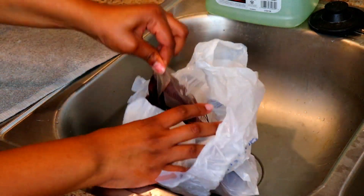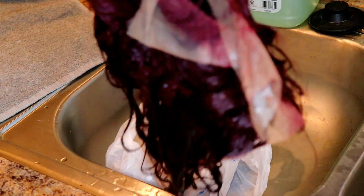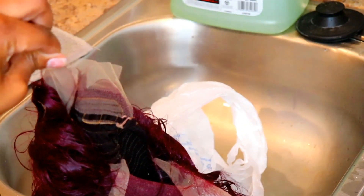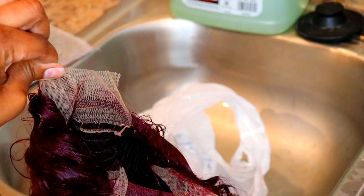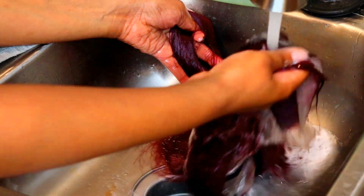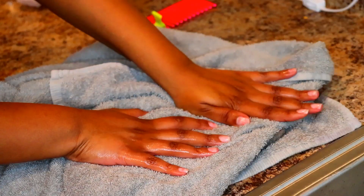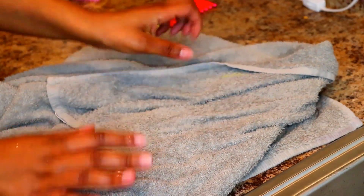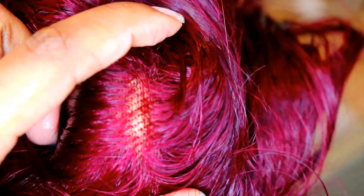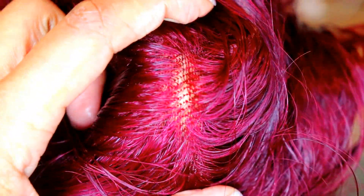Yes, the microwave — that's how I deep condition all of my wigs. I let the hair sit for 10 minutes and then I take it out of the plastic bag. As you can see, the steam is coming off the hair and that is always a positive sign — I know the hair has been deeply conditioned. Then I rinse it out with warm water and pat dry with a towel.